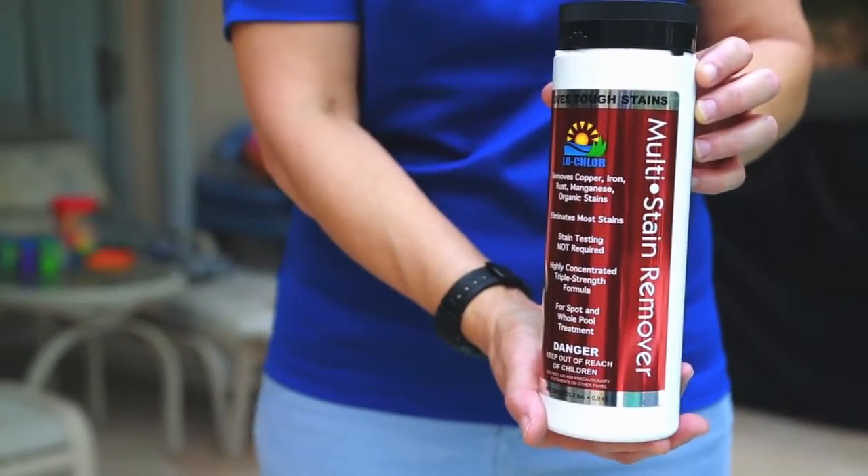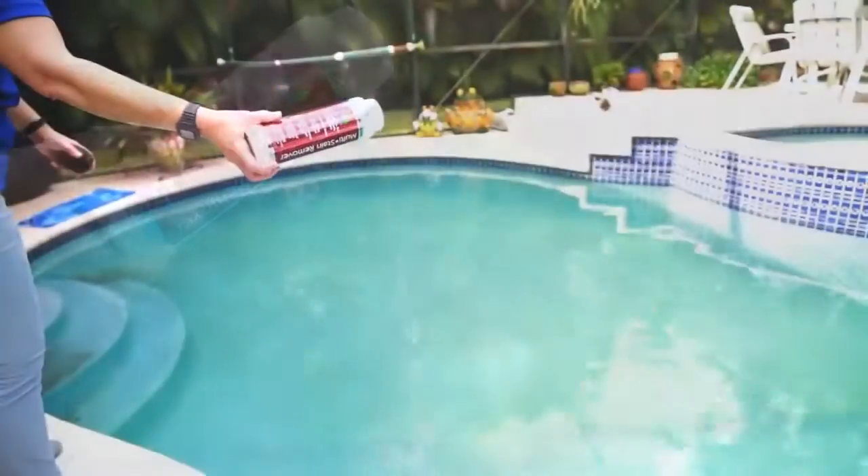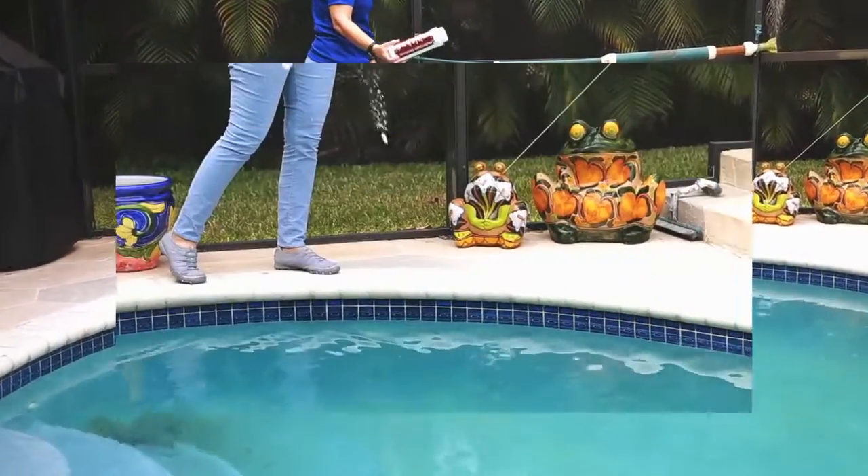While most stain removers are geared specifically for specific stain causes, Low Chlor's Multi-Stain Remover is a unique and powerful stain remover designed to work on all stains, regardless of the cause.